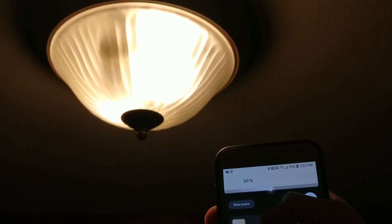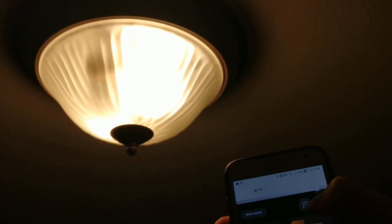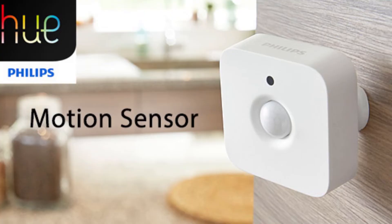However, on the model of lights I have, I can't control the color. If you buy extra accessories, you can add motion sensors to the system to have the lights turn on whenever motion passes the sensor.